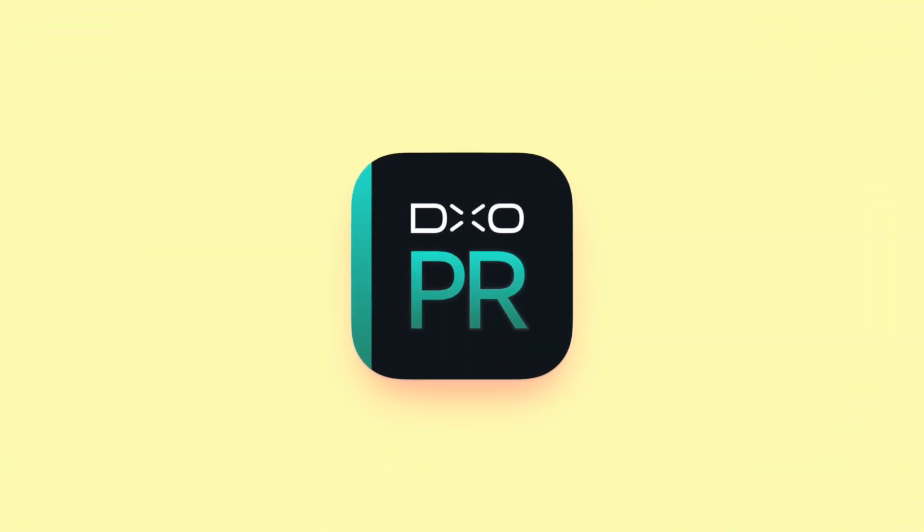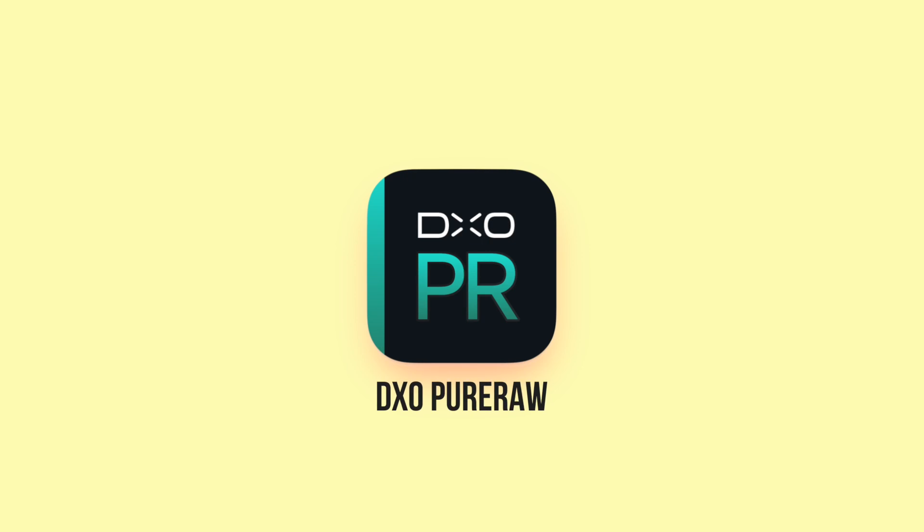Finally, we have a completely revamped and updated DxO Pure RAW. Here is the brand new version 3. Let's go!